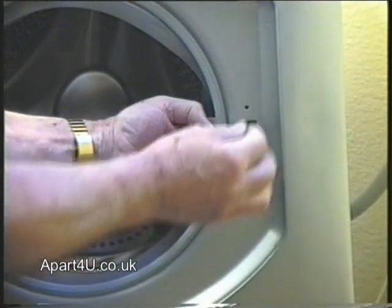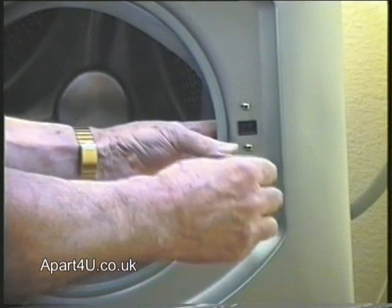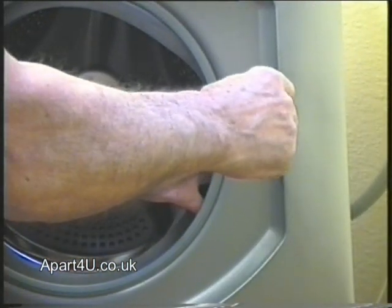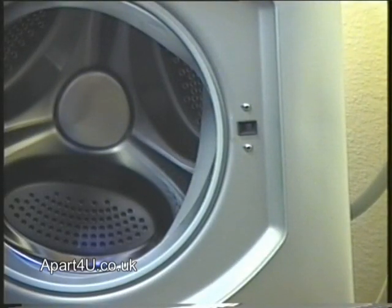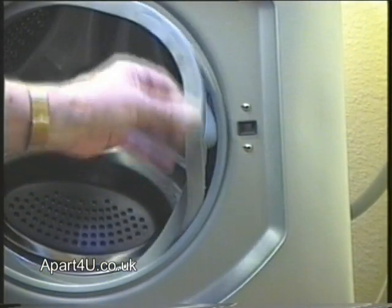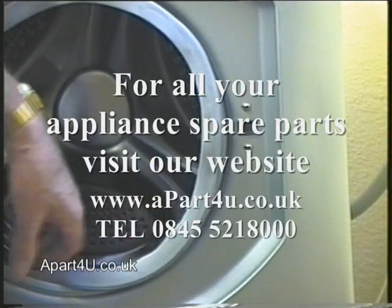Just putting the screws back in here. Remember, if you need any additional parts for your appliance, put your model number into our search bar and it will give you a full list of appliance parts available for your machine. And if you can't find the part, please do not hesitate to contact us.